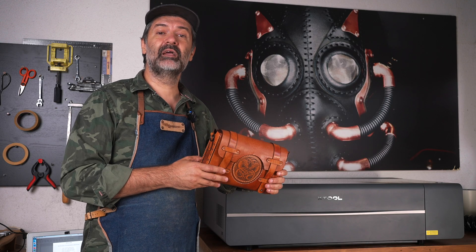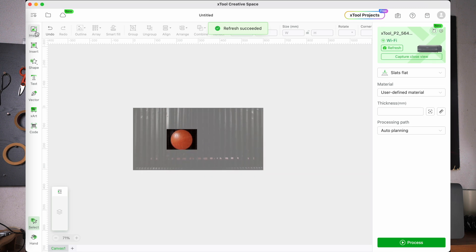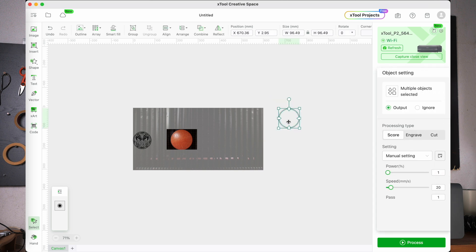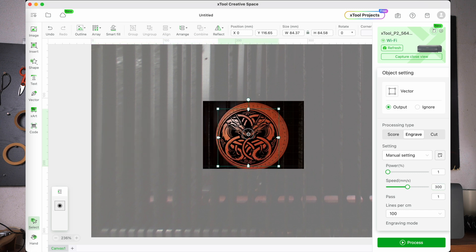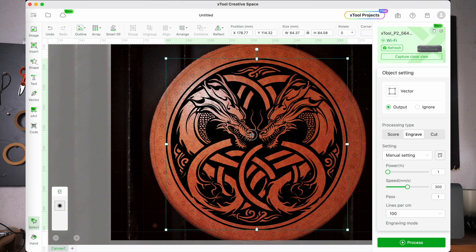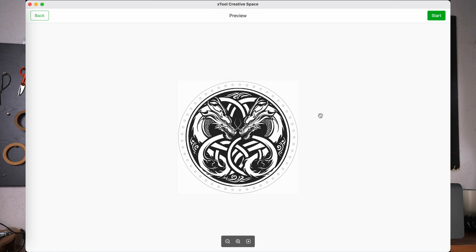And if you want to add some engravings or etch your logo, simply use the camera function again to get a clear picture of the material and import that DXF file we made earlier. The software lets you scale the design, rotate it and move it into place with great precision right on top of the material. And of course, you can do both the cutting and the engraving at the same time, in one single pass.